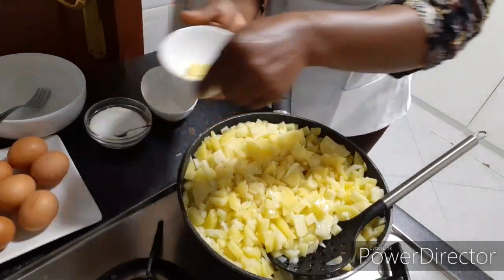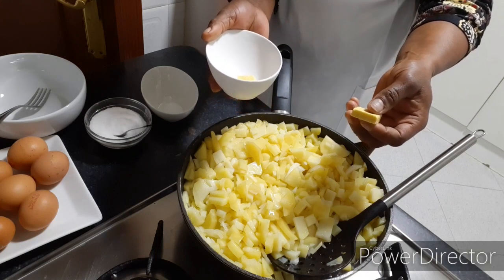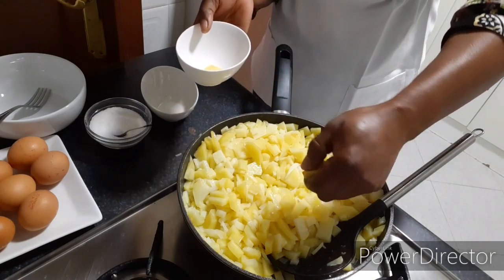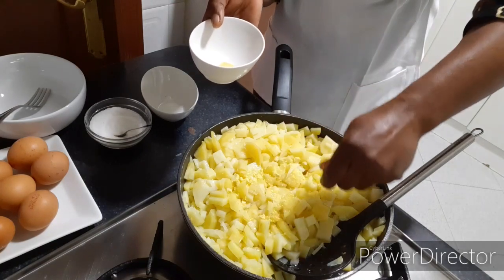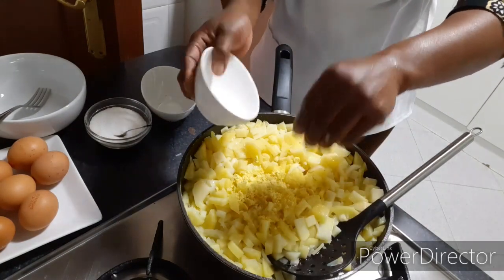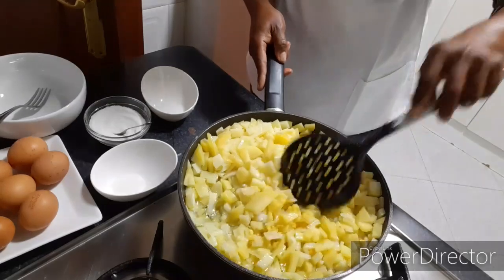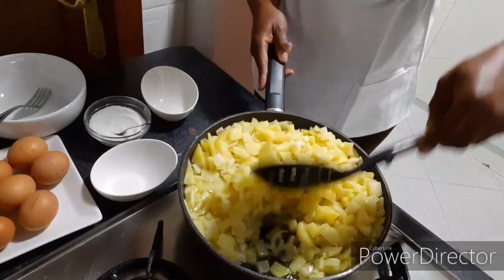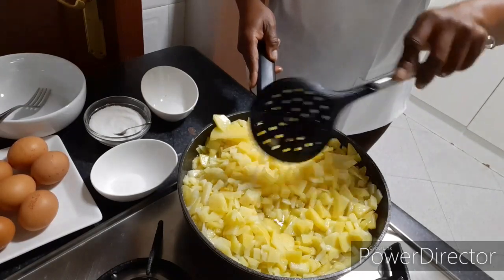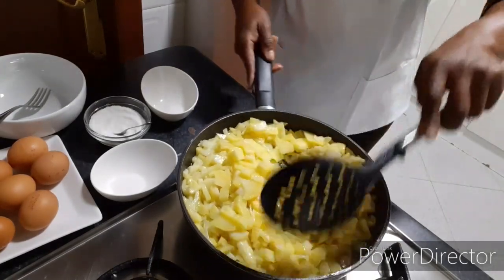Then I put in my margarine — this is chicken margarine, very nice and has a very nice flavor. So I break it into pieces so that it can join together with the potato and the onions. So I am going to mix all of them together, and I am going to be turning it steadily. Allow it to cook — so this is what I will be doing for about 10 minutes before it gets done.